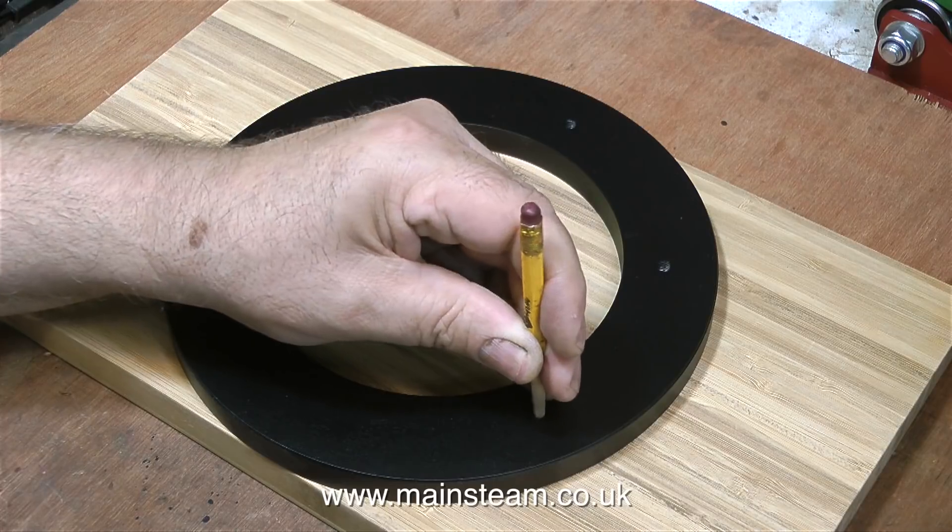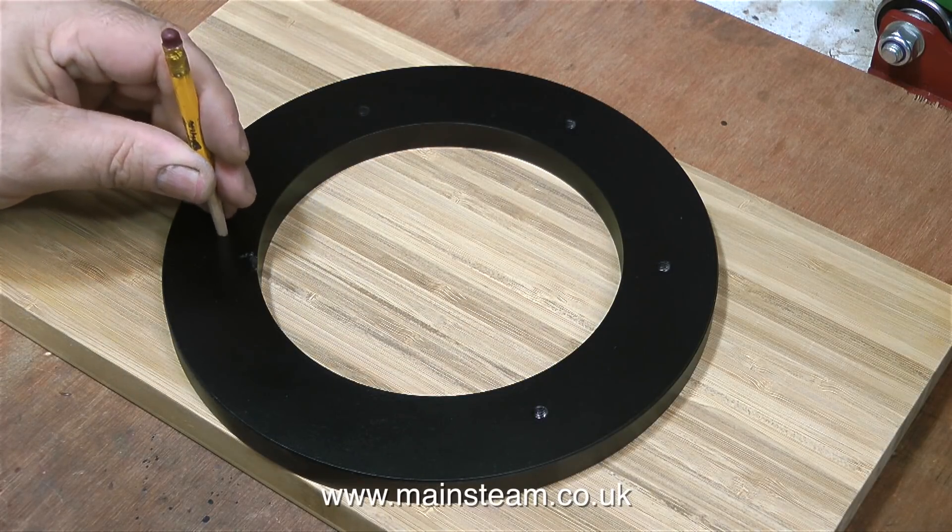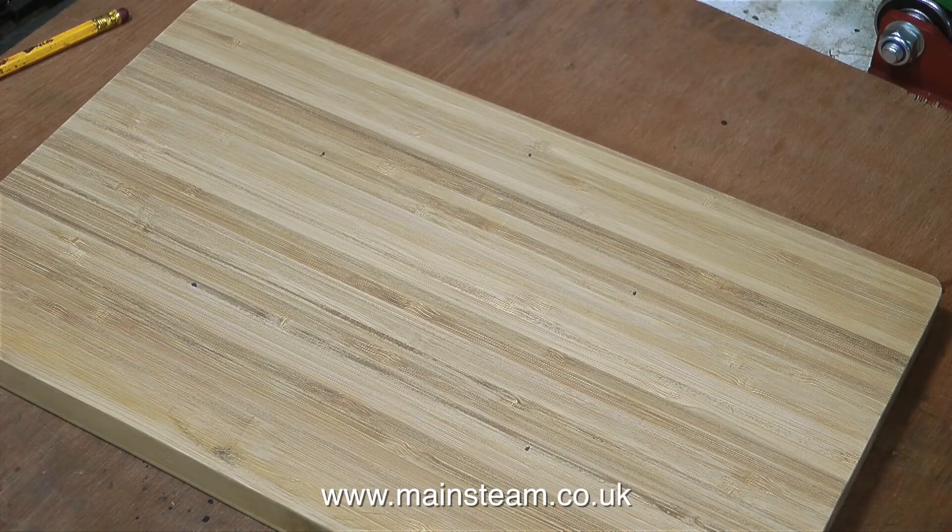My logic said, well, if this is no good for the boiler base, I will fasten it to the wall in the workshop and I can stick tools on it, as it is magnetic. But as it is such a perfect fit for the boiler base that I made, I thought it'll do the job.